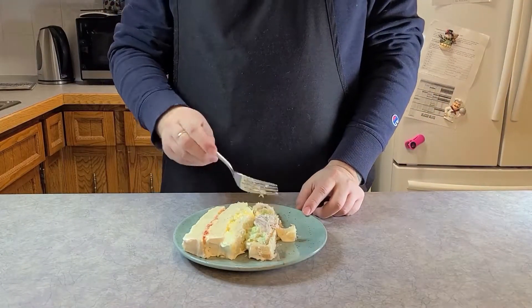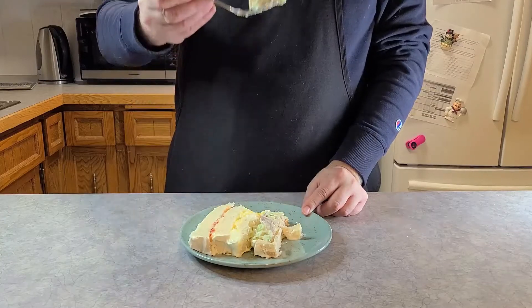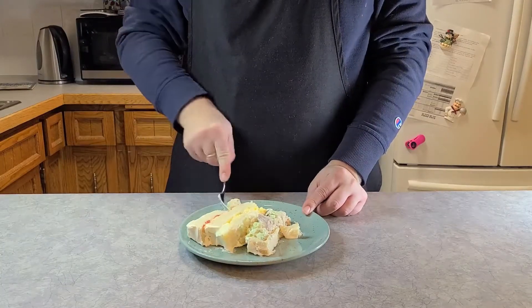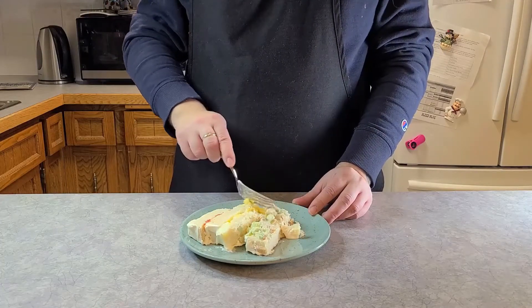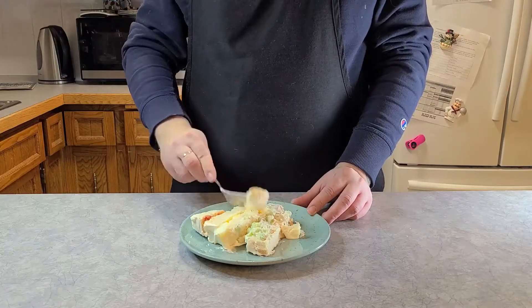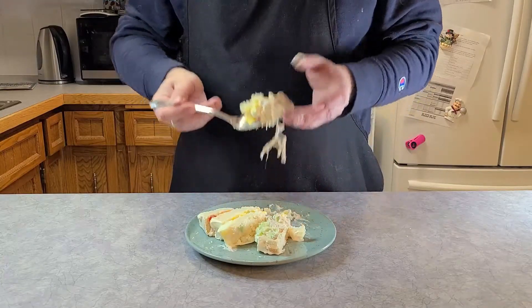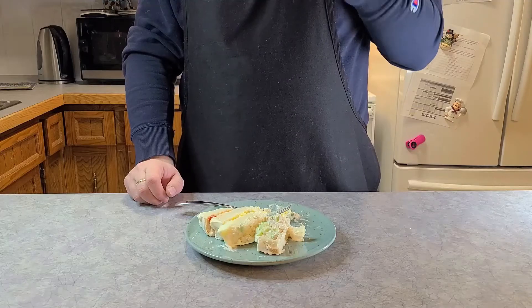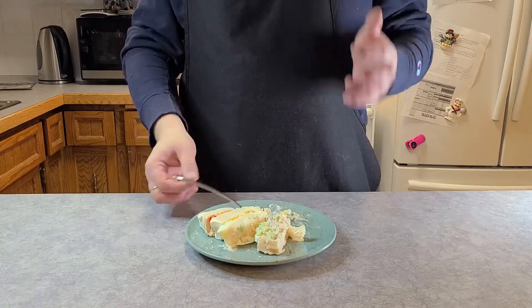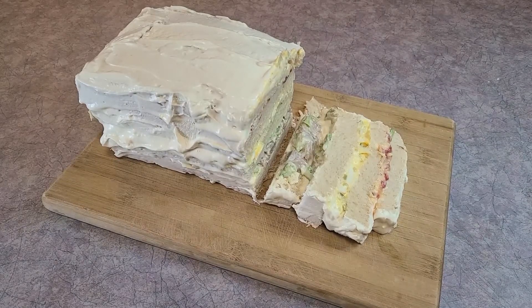Finally, the taste test. I tried every filling on its own with a little bit of bread first. The chicken salad was alright — just a basic chicken salad. The egg salad was better than I thought. The pimento filling was very vinegary but not terrible. All three things together weren't bad, and not as bad as the last two sandwiches. For the sake of not wasting food, I ended up eating the whole loaf over the course of a day. In the end, the frosted loaf will kind of redeem the whole thing. Please remember to like and subscribe, and thanks for watching.